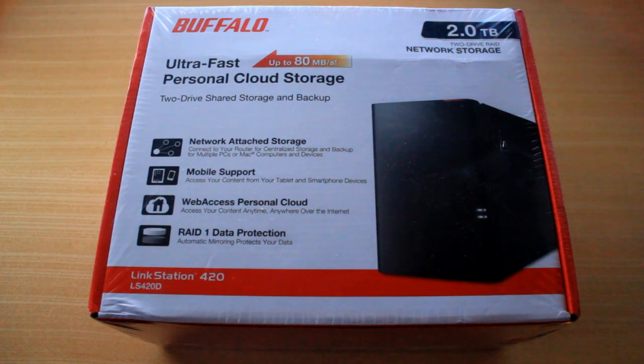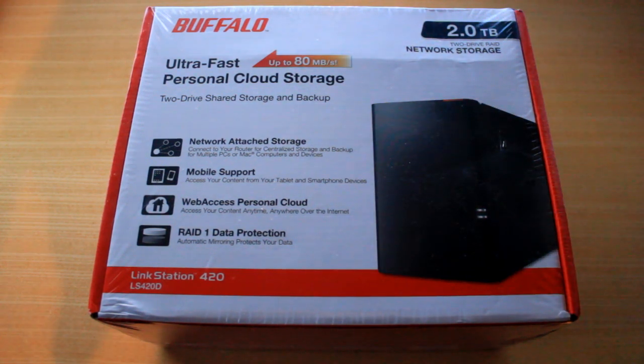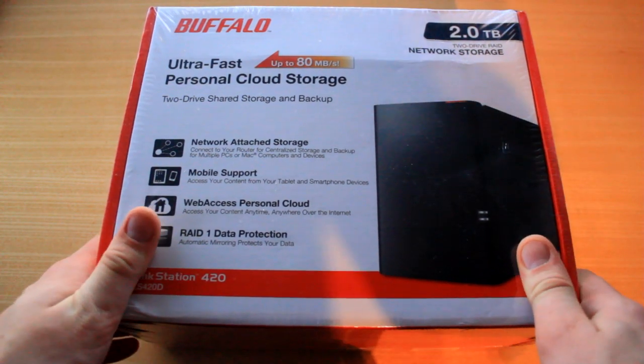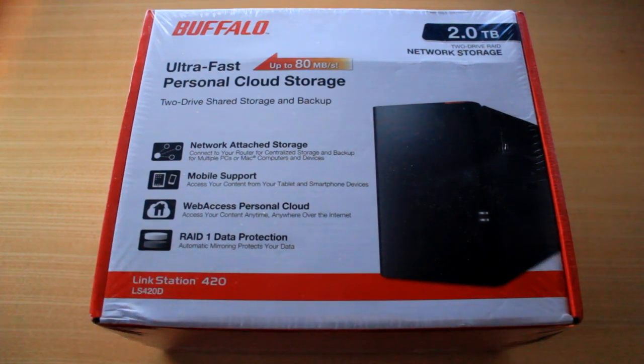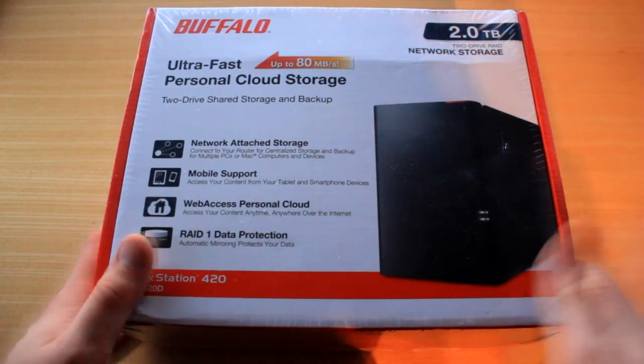Hey guys, what is going on? My name is Aussie Zonda and this right here is a bit of an unusual unboxing today, because I don't normally do stuff like this. But I thought it was something that could benefit a lot of people and a lot of gamers, mainly from my YouTube-orientated side, but also it can benefit your home as well, so it could be something you could persuade your parents to buy.